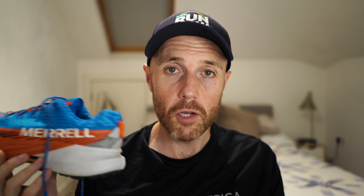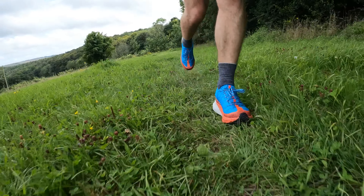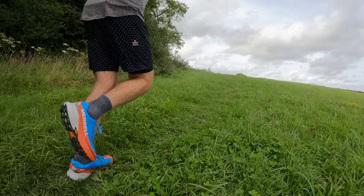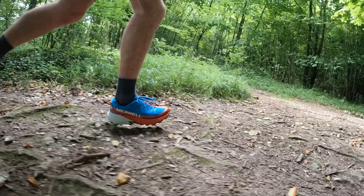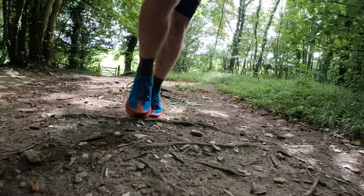My early verdict on the Merrell Agility Peak 5 is that it's a great shoe. It's a really good road-to-trail shoe with solid grip, lots of comfort, and a nice turnover. It's the sort of shoe that will do a perfectly competent job across all sorts of trails — not going to be the fastest in the world or the best on really technical terrain, but for most things it does a really good job. It's the sort of shoe you buy and have in your collection for ages. I'd take it somewhere like the Peak District for lots of miles when I don't know what the weather will be like every day — something solid, reliable, and comfortable that I'd even use for a bit of walking.